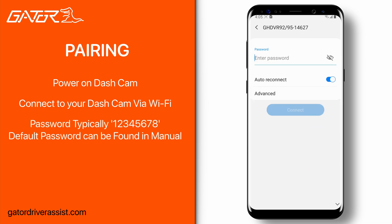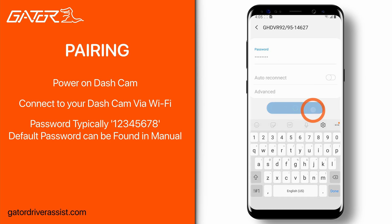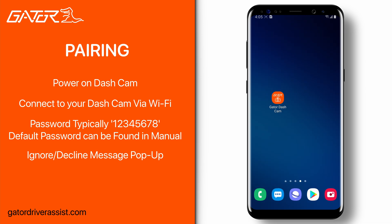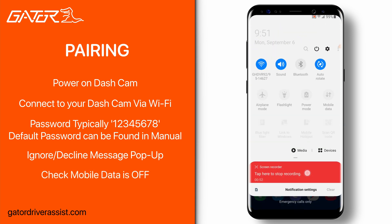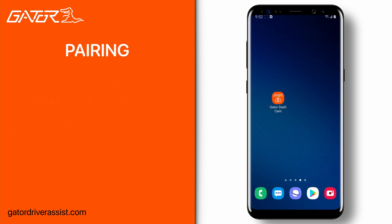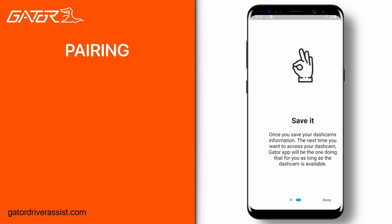If you have not already paired with the dash cam before, it will ask you for a password. The default password for Gator dash cams is typically 12345678, unless changed previously. Decline or ignore any message stating there is no internet connection and to switch to mobile data. Make sure your mobile data is also turned off, as that will interfere with the connection process.